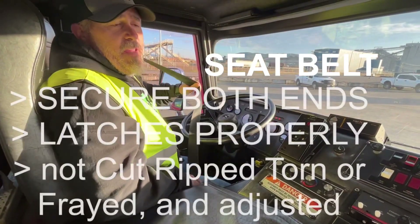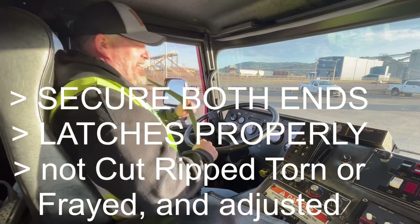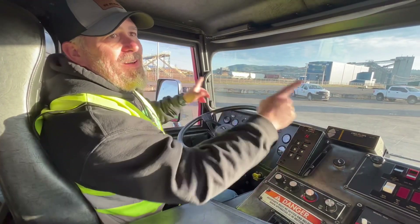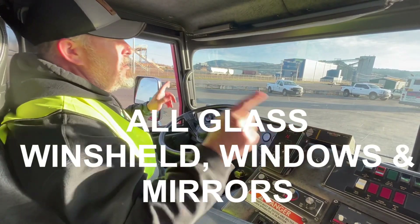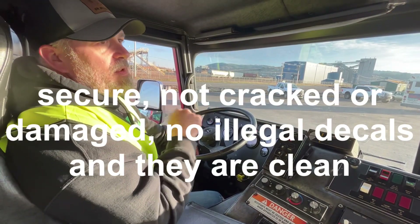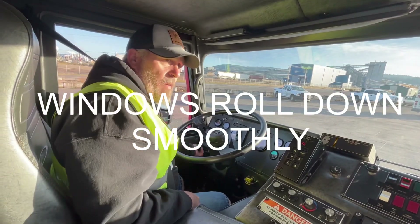My seat belt is securely fastened on both ends, it latches properly, it's not cut, ripped, torn, or frayed, and it is adjusted for myself. Next I'm going to do all of my glass — my windshield, side windows, and mirror glass. I want to make sure they're all secure, not cracked or damaged, they're clean, and there are no illegal stickers to impede my vision.